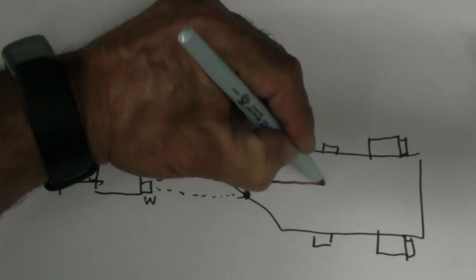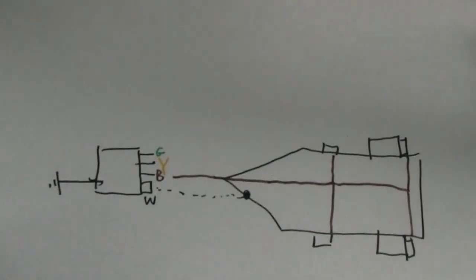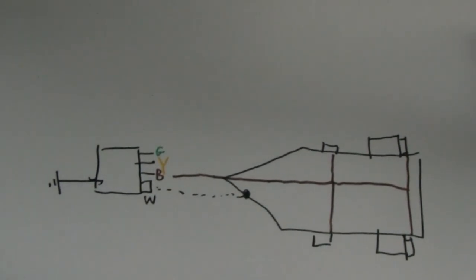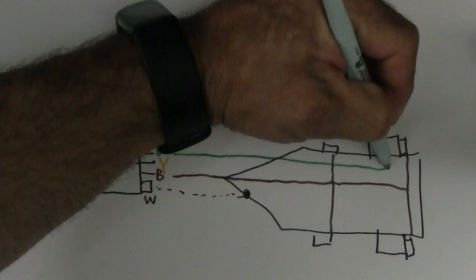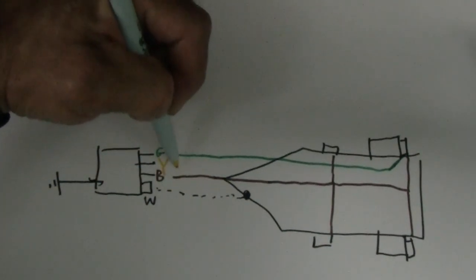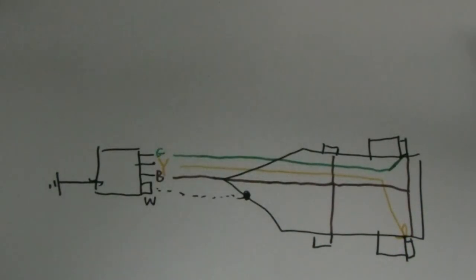Brown is for the steady lights that are always on — side marker lights, brake lights — all those lights that go on when you turn your lights on are powered through the brown wire. You've got two more wires in the four-pin connector: green and yellow. Green is basically the right turn signal and brake signal. Yellow is the driver's side turn signal and brake.